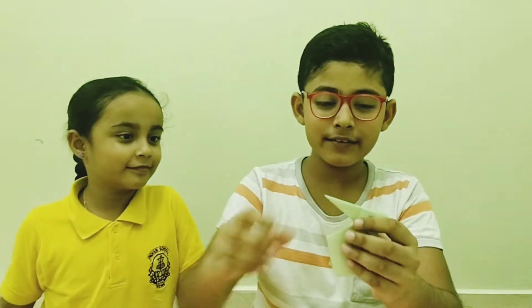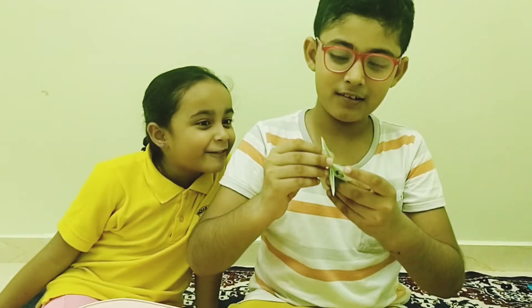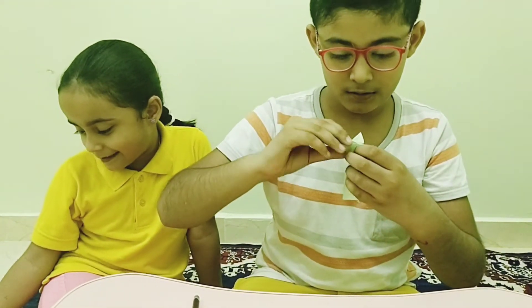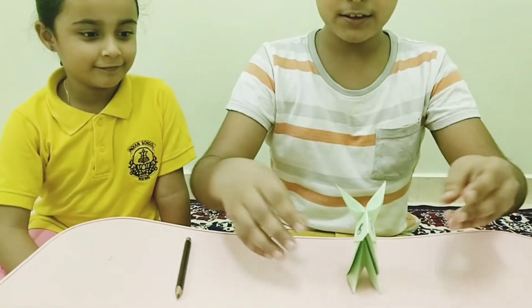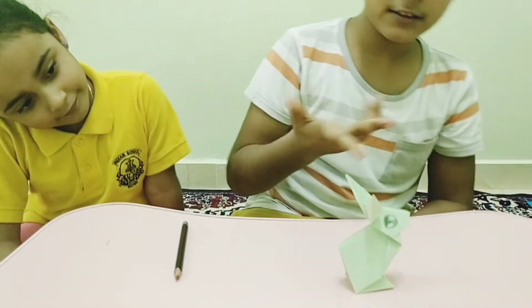The eyes are in there now. Let me fix these ears. From the front, if it stands, it's not very clear, but from the side it looks like it's a real rabbit.